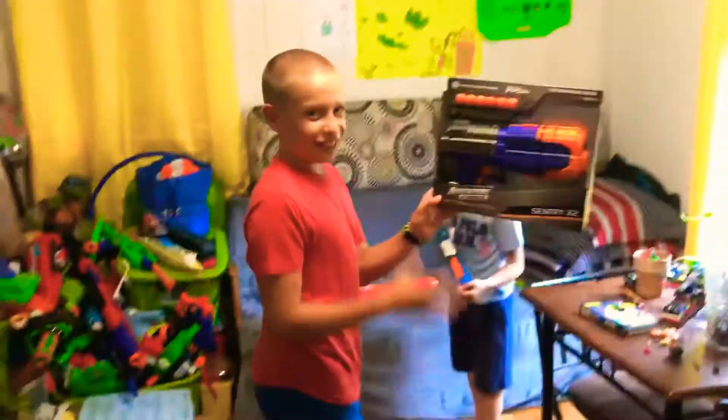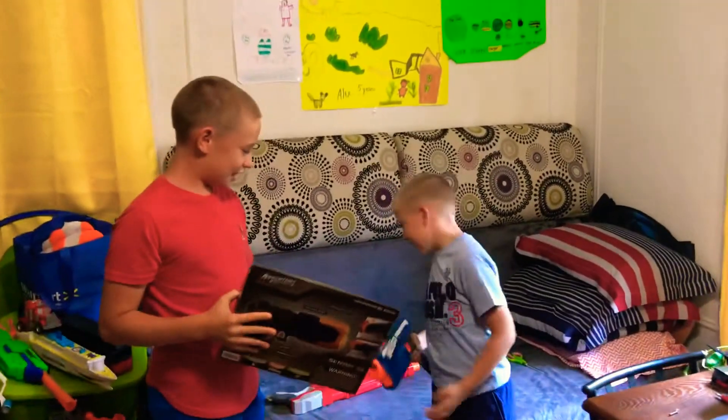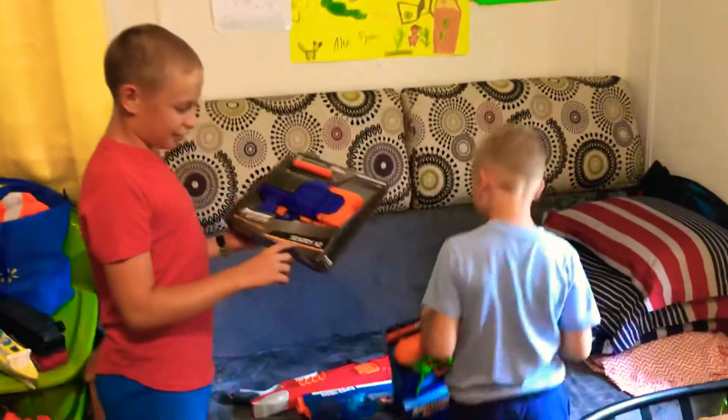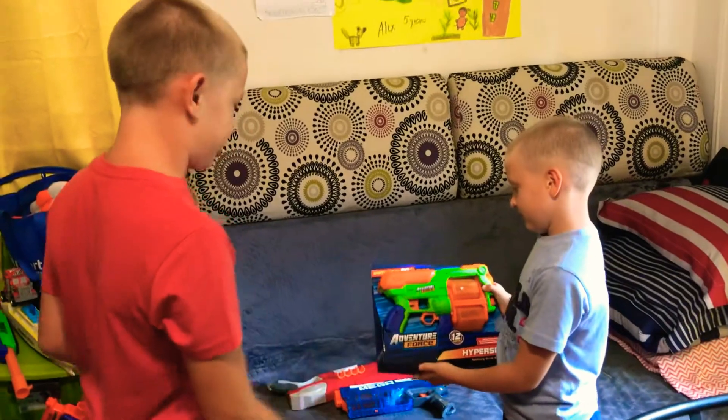So this is our new Nerf gun, guys. You like my cool gun? And I have this one, and I remember that I have another one. Okay guys, so today we will be looking at the Adventure Force Tactical Strike Century X2 and the Adventure Force Hyperspin.